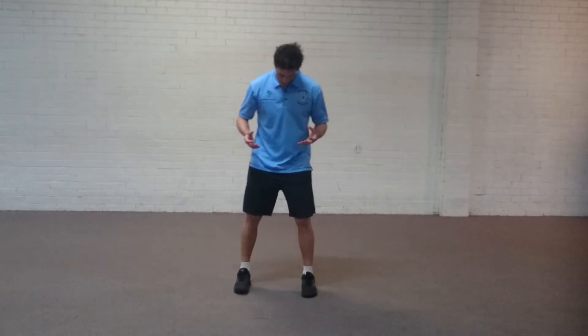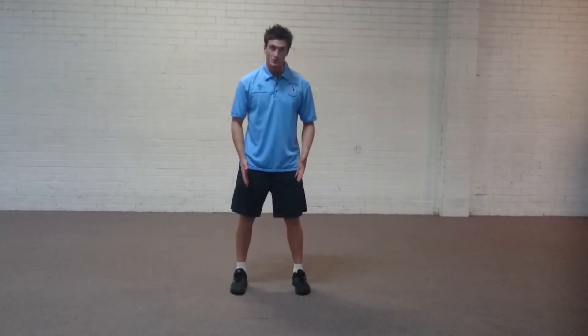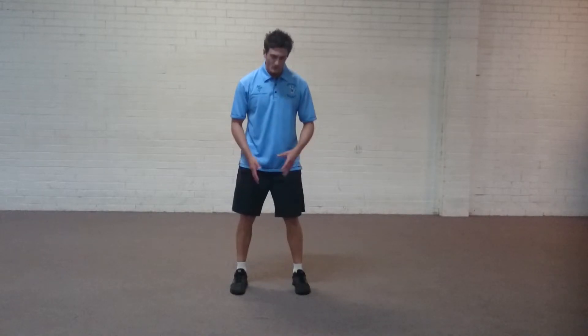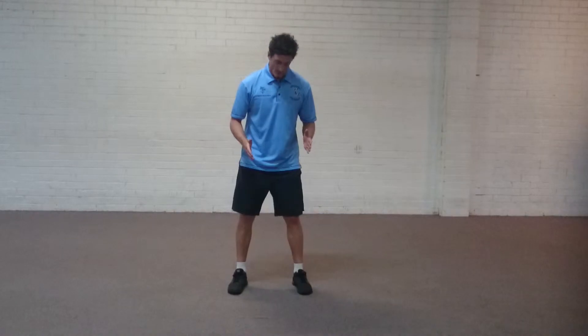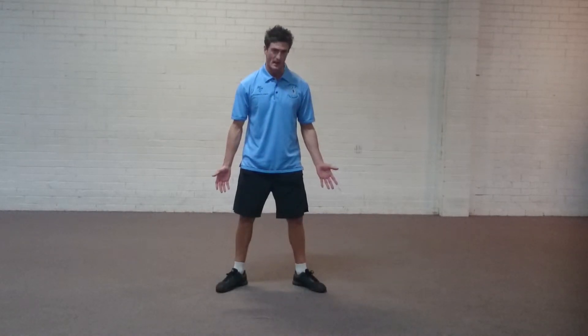So how are you going to do it? You're going to set yourself up in your squat stance, so roughly shoulder width apart with your feet. Try to keep the toes facing forwards if you can — a little bit of toe flaring is acceptable, but we don't want them splaying way out to the side.